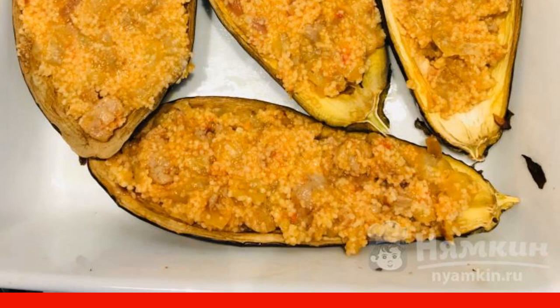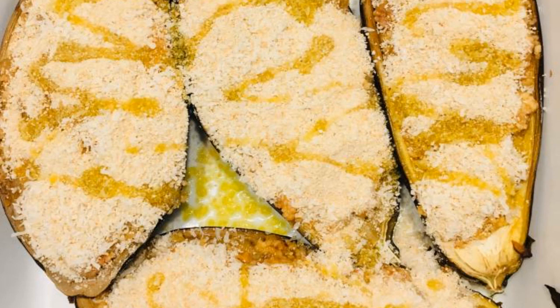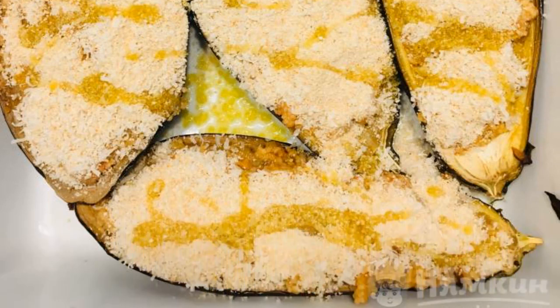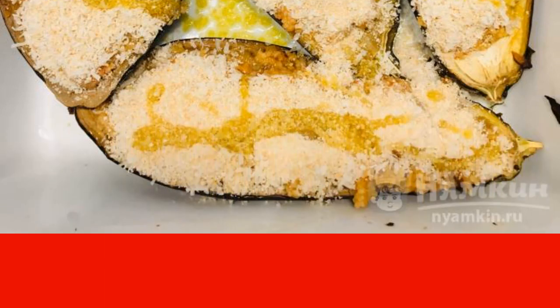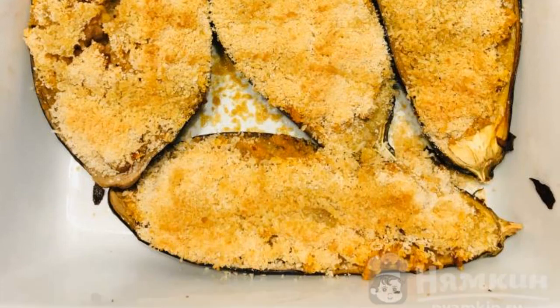Remove the boats from the oven and fill with the filling. Mix the grated parmesan with breadcrumbs, sprinkle over the stuffed boats, and lightly pour olive oil. Bake in the oven at a temperature of 200 degrees until golden brown.